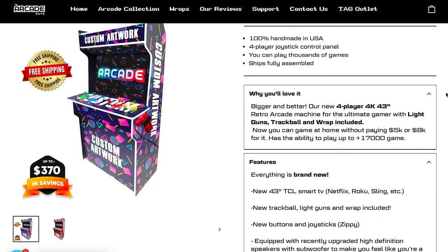Welcome back to the Game Chamber. For a really nice change of pace today, the awesome people over at the Arcade Guys have collaborated with me, and I'm bringing you a review of their Ultimate Retro 43-inch arcade cabinet.